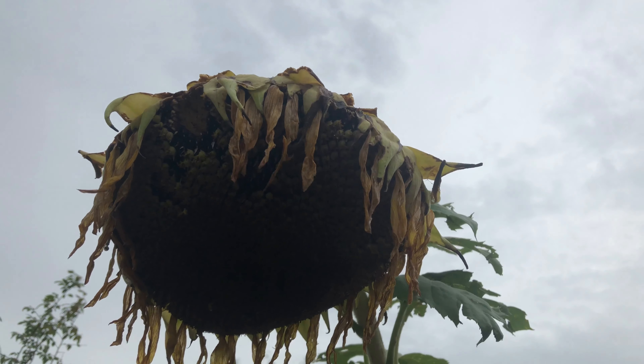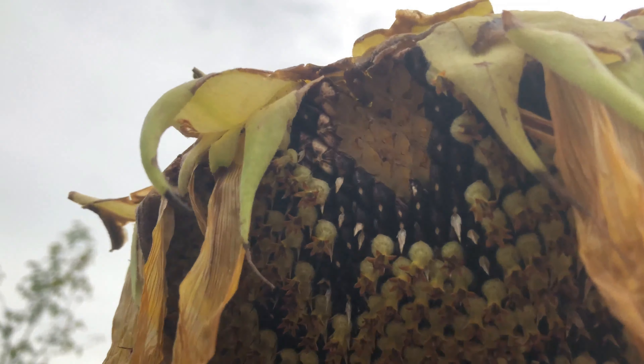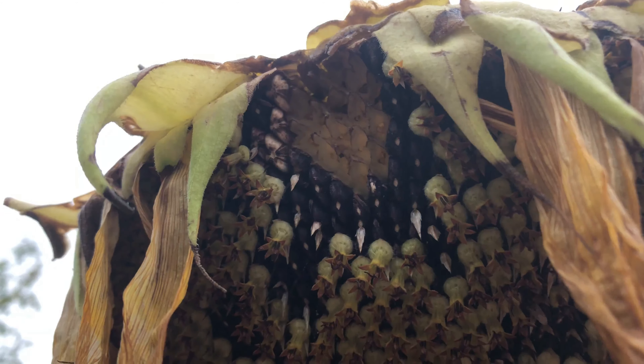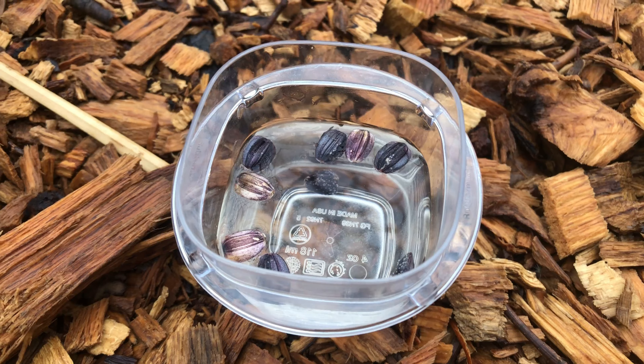This particular sunflower is really heavy with seed. It's got these cool looking purple seeds and I harvested 10 of those yesterday. I placed those seeds in some water to soak overnight and now I'm going to plant those in the ground.